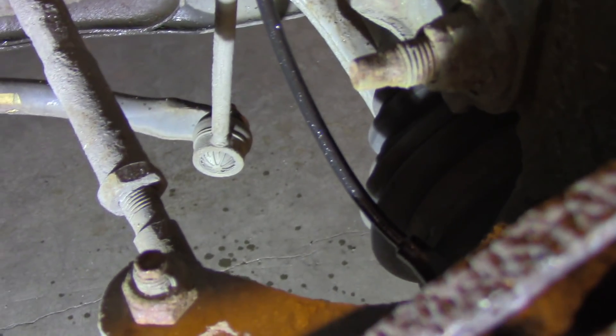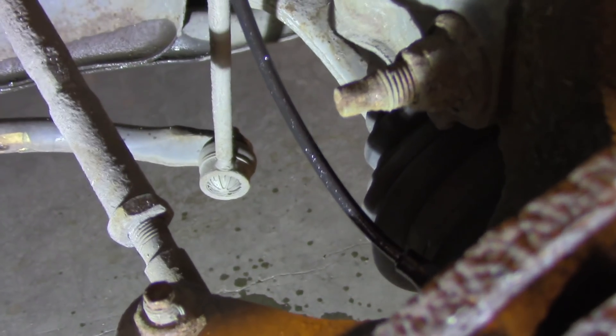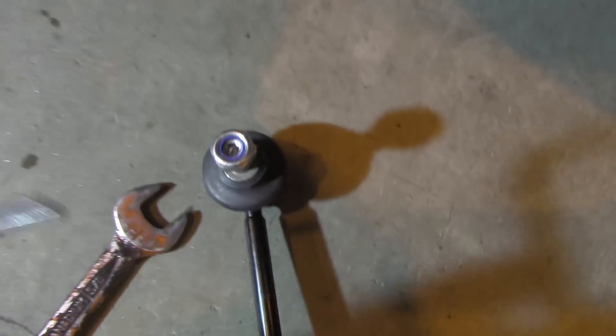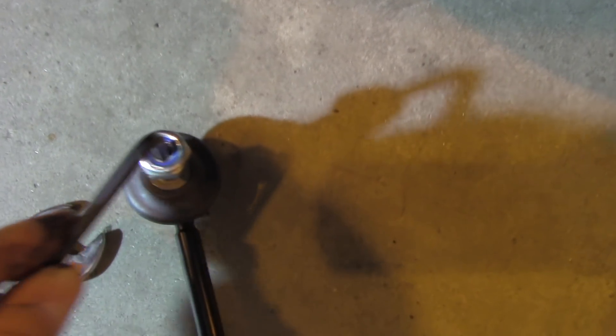Below we will approach it from the other side and there are no obstructions there so it should be easy. Now if we take a look at the new one, it has an Allen key interface. So instead of a star shape we'll use an Allen key to fasten it - we insert the key here, hold it, and then work with the nut.